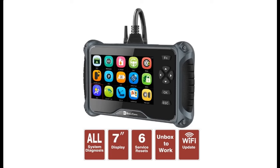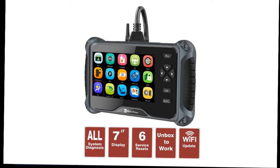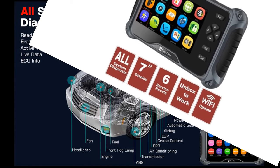Introducing the Highlight Features and Overview Summary for the BOSCOM IF745 OBD2 Car Diagnostic Scanner — Autometry's 7-inch All-System Code Reader and Scan Tool with 6 service resets.